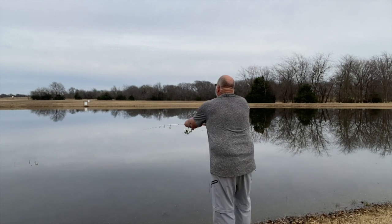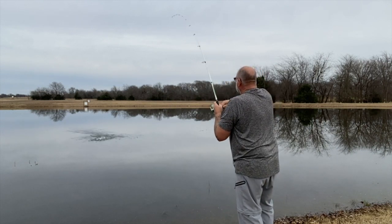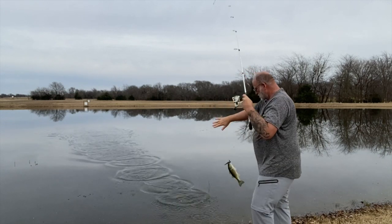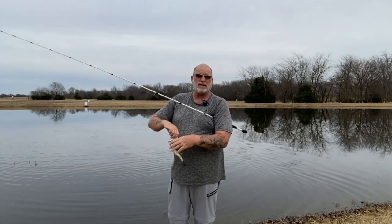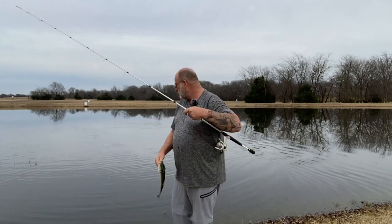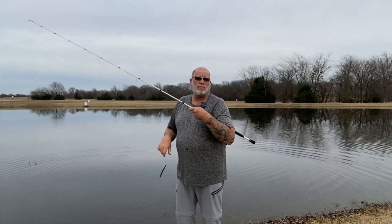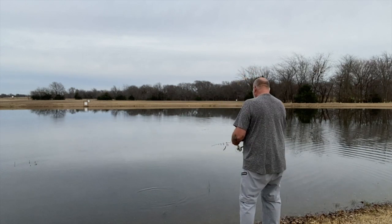There's a little bite — there's a bite. I believe he's committed. Boy, it looked like a ghetto hook set, didn't it? Anyway, we're continuing on Finesse Bait Friday, guys. All right, let's go get another one. He was right in that creek bottom.